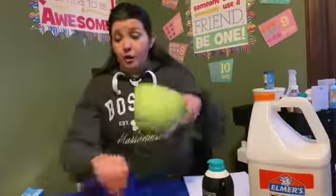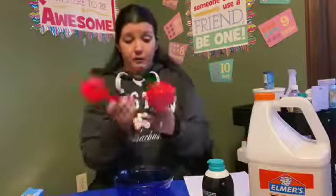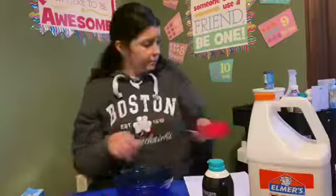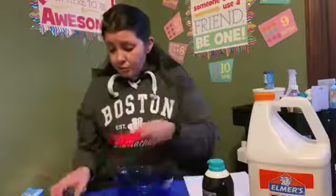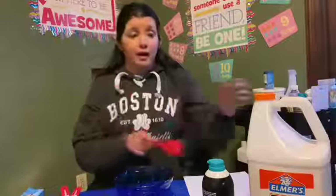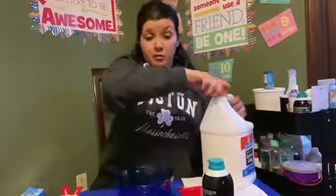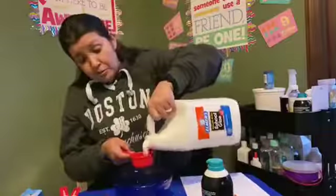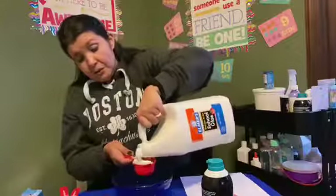Let's start off with our measuring cups. We have a fourth, a third, and a half today. I didn't bring out the one because we don't really need that one. I think I'm going to do a third cup of each — half glue and half shaving cream. I'm going to add the glue and the shaving cream into the bowl first. It just depends on how much paint you want to make, but I'm just going to make a little bit today.